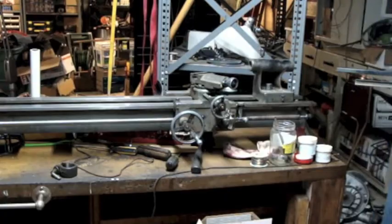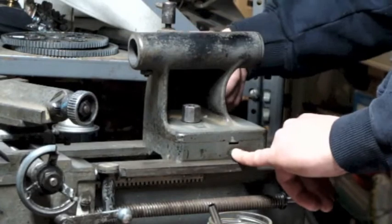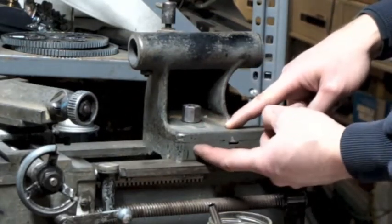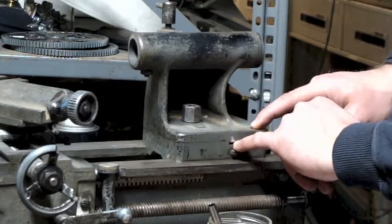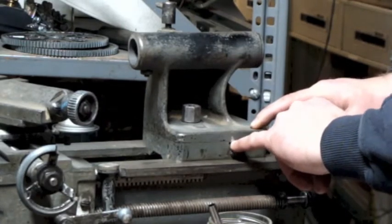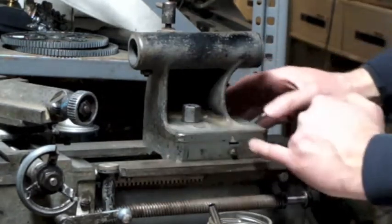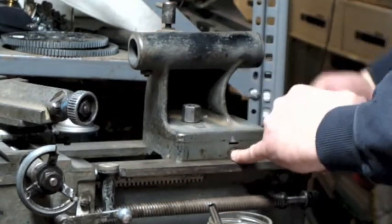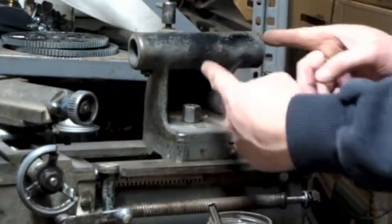You've got a screw here and a screw on the back side. The tailstock is actually in two separate pieces — you've got this base piece and then this upper piece, and there's almost like a tenon that this rides in. If you turn this screw in while turning the back screw out, you can actually shift the tailstock over in that direction.